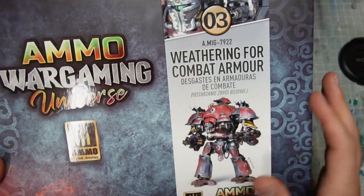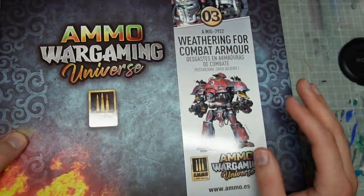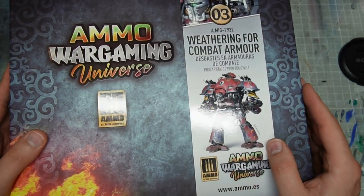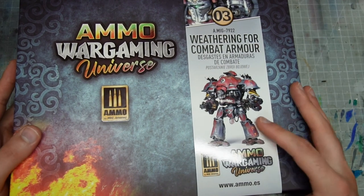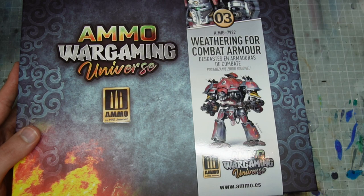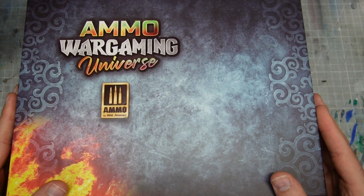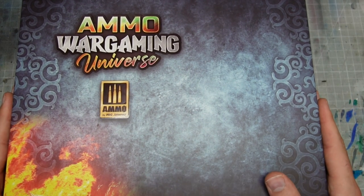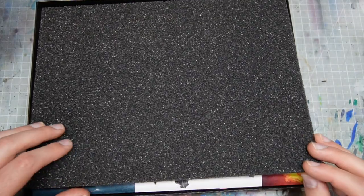I won't take you through every single step of how I painted the dreadnoughts — this is just the broad brushstrokes — but it will give you a great rundown on the new kit, as well as maybe learning a few techniques about how you might be able to utilize some of the products together. It comes in a very lovely box, and I think they've got four kits coming. The other three cover different elements of wargaming basing. I got the combat armor kit, and this is how it comes.